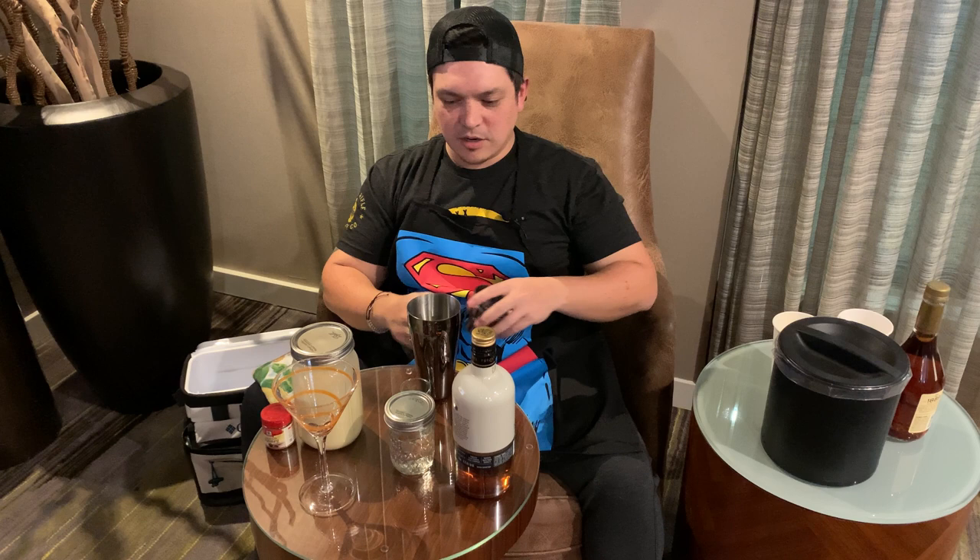Let me tell you about this first one here. This is an eggnog martini, and I am so excited to share this with you. It is delicious. We have the orange martini glass — kind of a nice fall color there. And we're going to garnish this beauty with a little bit of nutmeg. So let's not postpone this any longer. Let's go ahead and get this thing started.